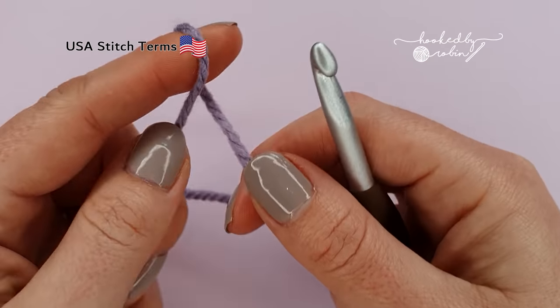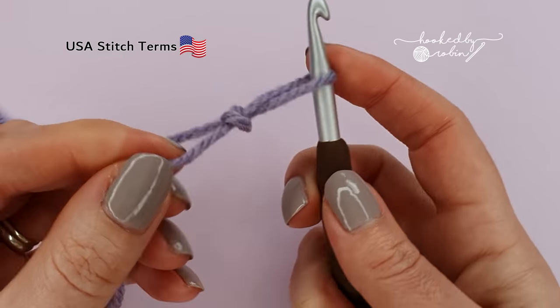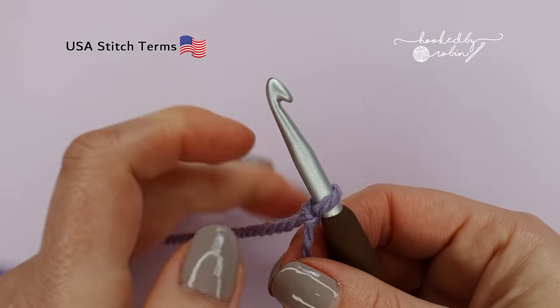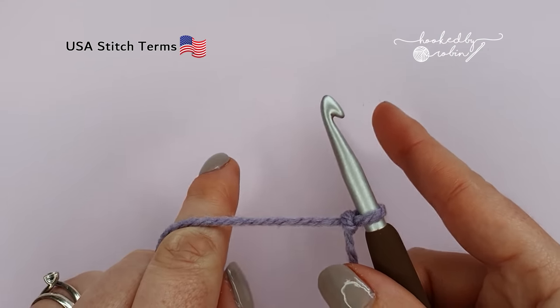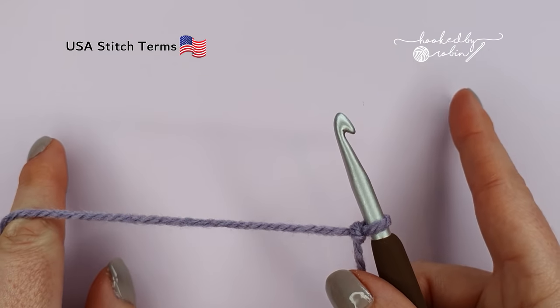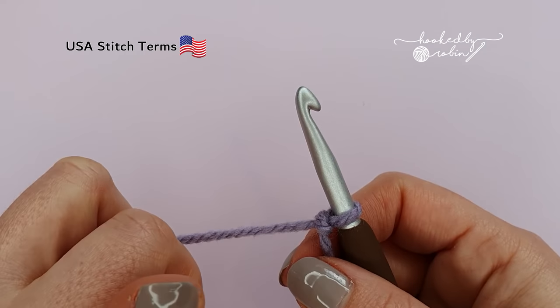To begin, pop a slipknot on your hook. Now the pattern multiple for the cross double crochet stitch is 2 plus 1. What that means is you're going to chain in multiples of 2 until you have the width of your project, then add one extra chain at the very end.